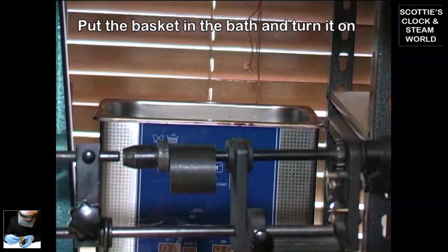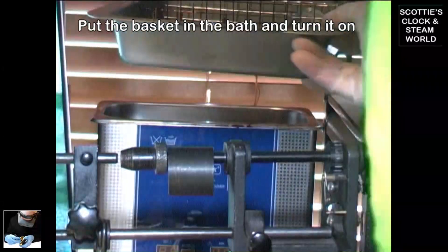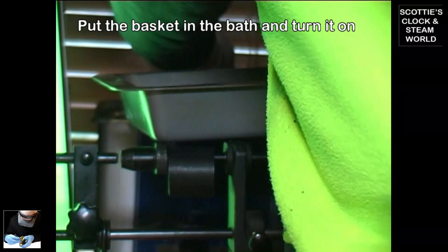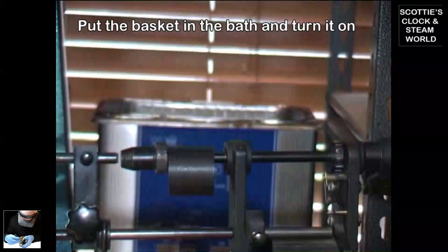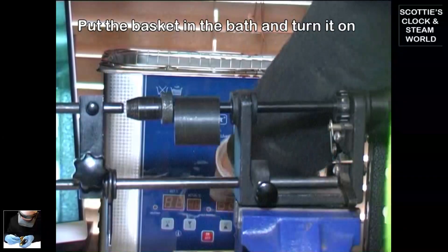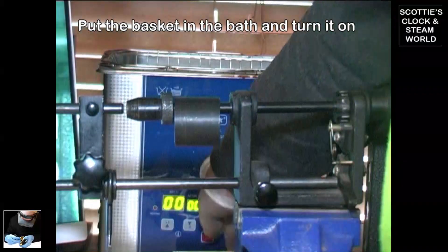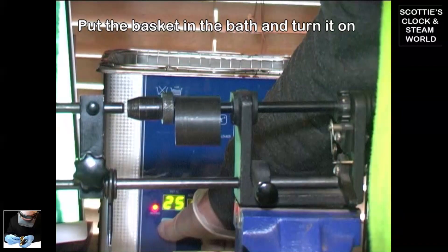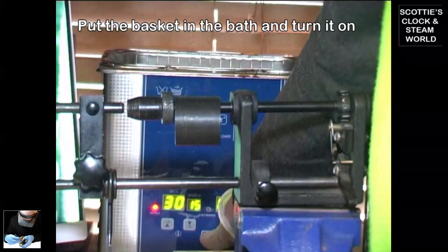Then over the ultrasonic, put the basket in. Turn it on, adjust the temperature up to 30 degrees, and press the button.